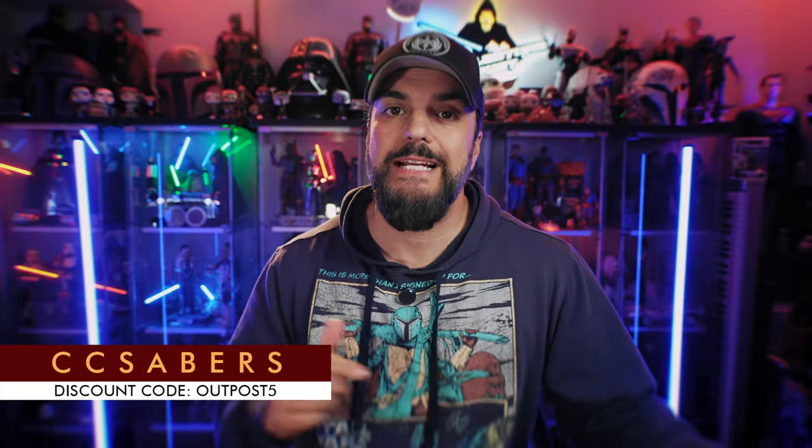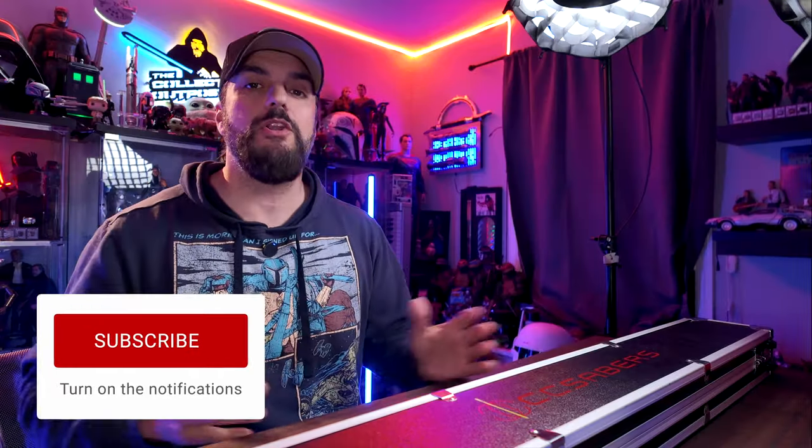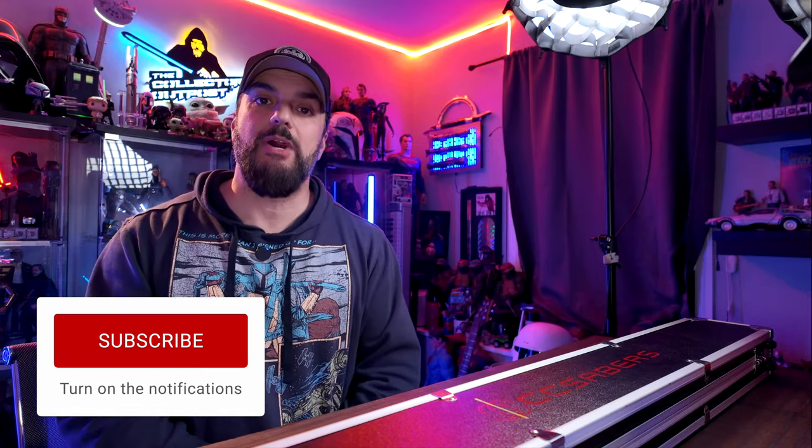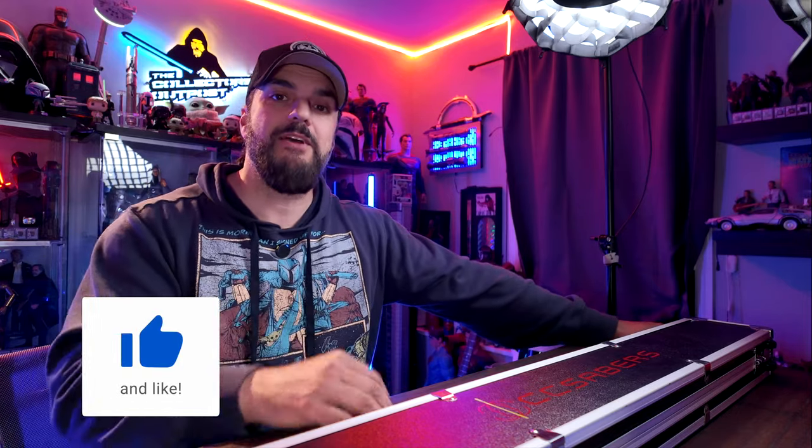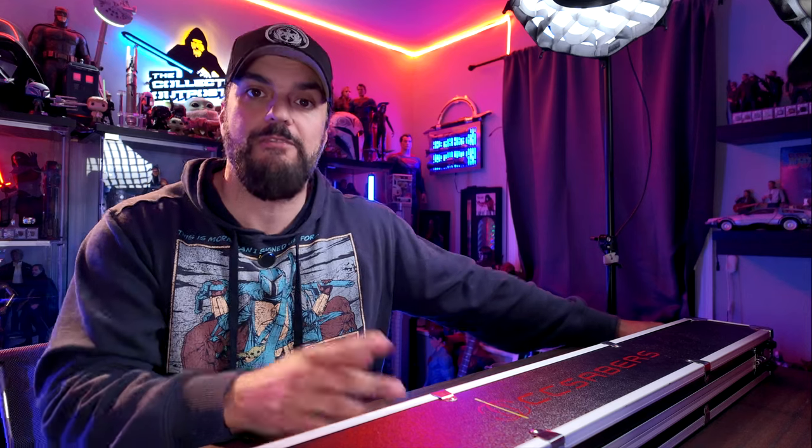I'll put a direct link and a discount code for you down in the description below. But before we dig into this lightsaber, if you are new here, thank you so much for stopping by and checking out the channel. Please drop down, hit that like, subscribe, and notification button for upcoming videos. And if you're returning, welcome back. Let's dig into this unboxing.